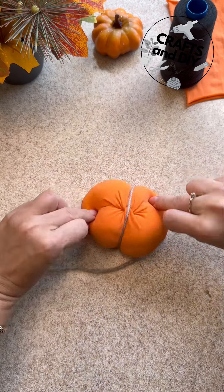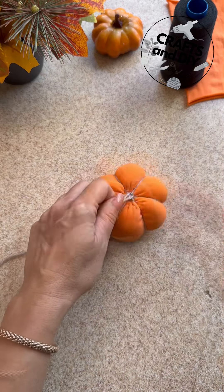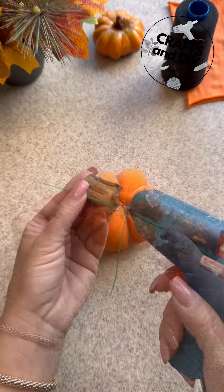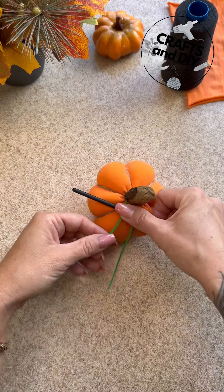You can use yarn, rope, thread, or some ribbon — there are many options. Done! Let's decorate. Cut off the excess, and we need to add more details to make this pumpkin more interesting. A little driftwood and make a spiral.